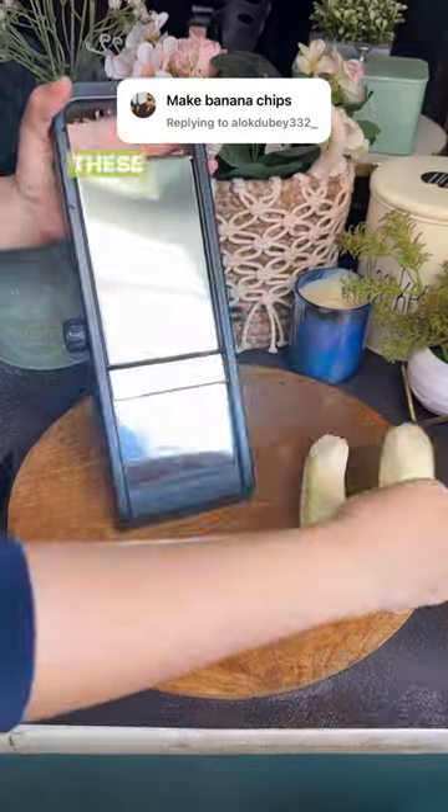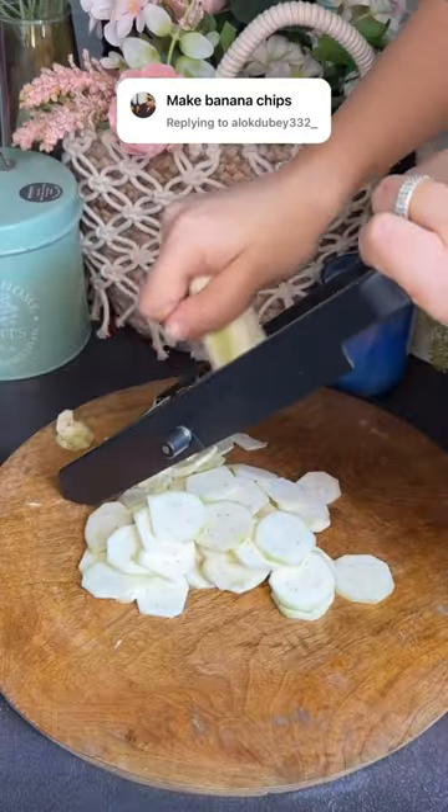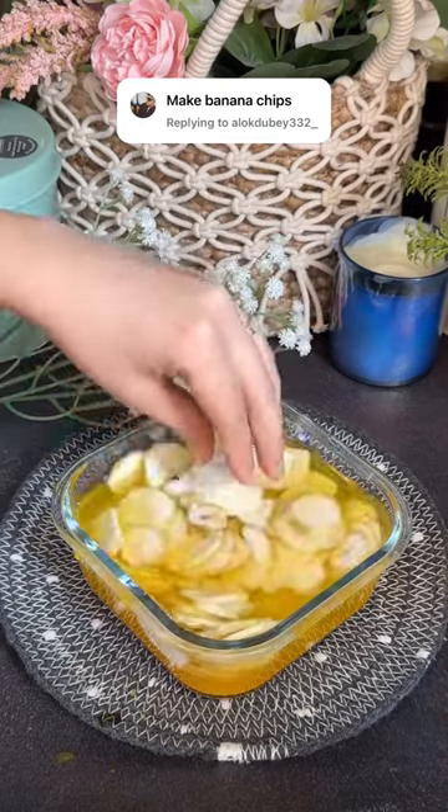today I'm making banana chips. These banana chips have very little oil and they're very difficult to keep in hand. First, let's take thin slices and then soak them in water for at least half an hour.